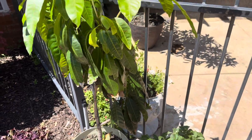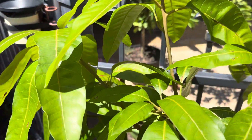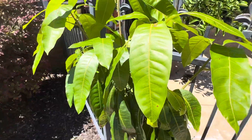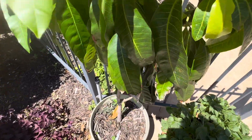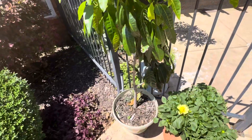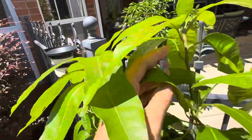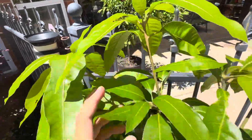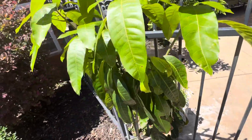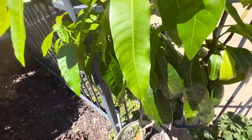Here we are again with another update on my mango tree from seed, approaching three years old, planted as a seed in September 2021. This thing is going crazy — it needs a new repot soon, probably next spring. I'm not going to pot it now because it's still growing; all this new growth looks fantastic. I wouldn't be surprised if we see early flowering happen over the next year or so if conditions are optimal.